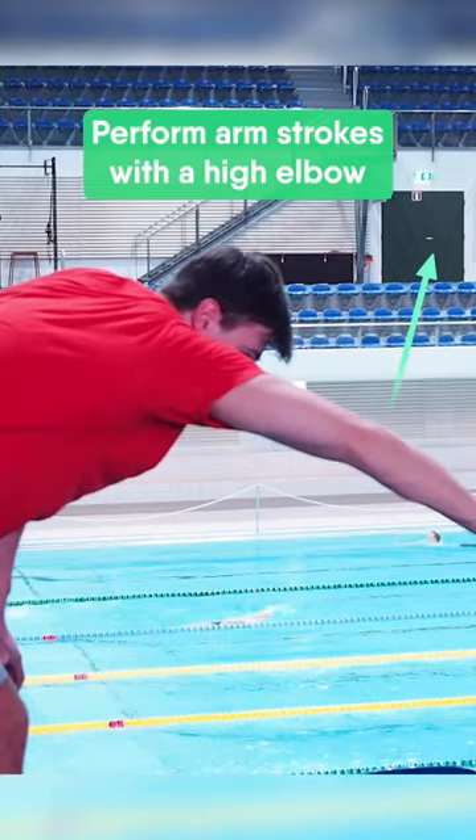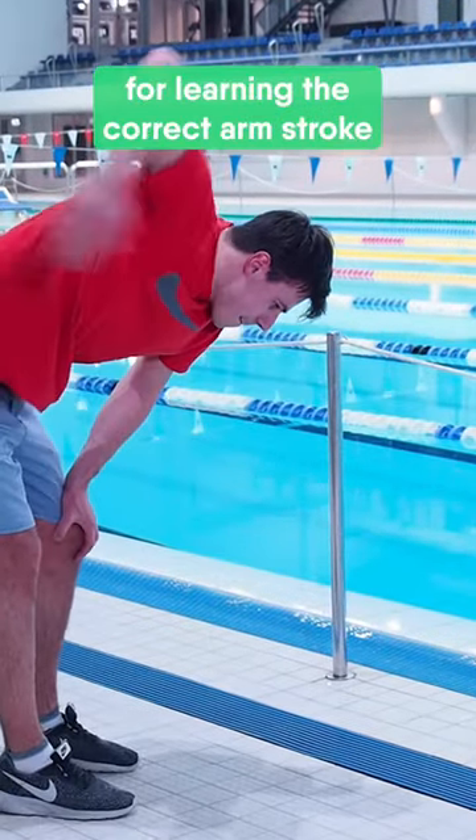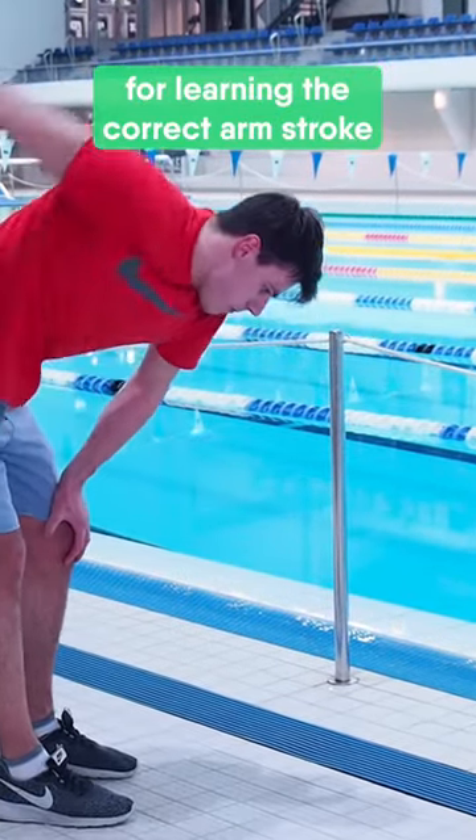Perform arm strokes with a high elbow, and try out the chair exercise for learning the correct arm stroke technique.